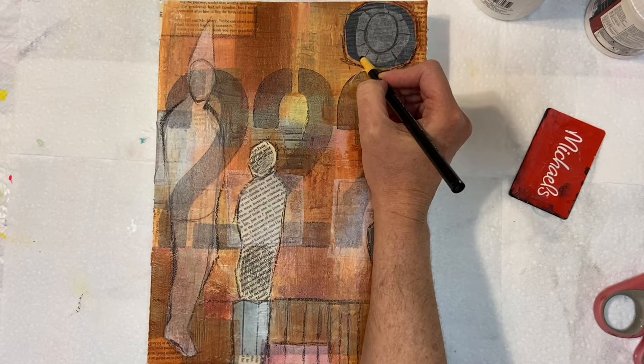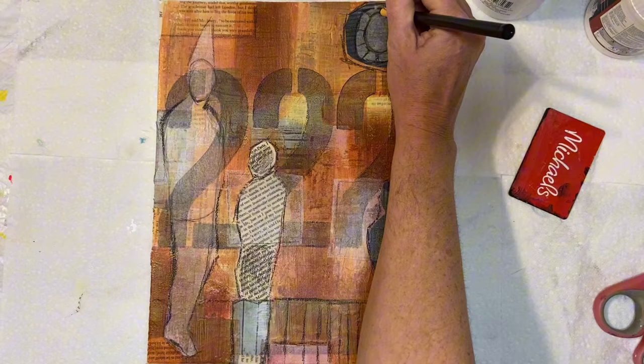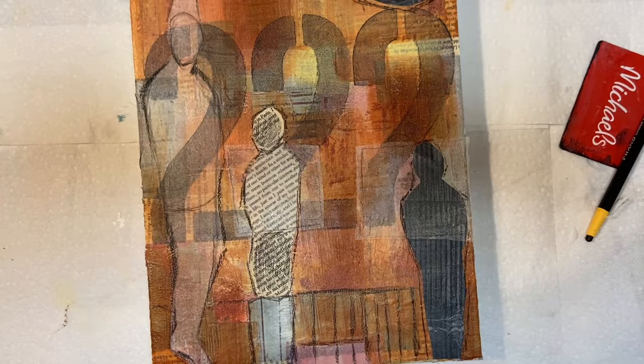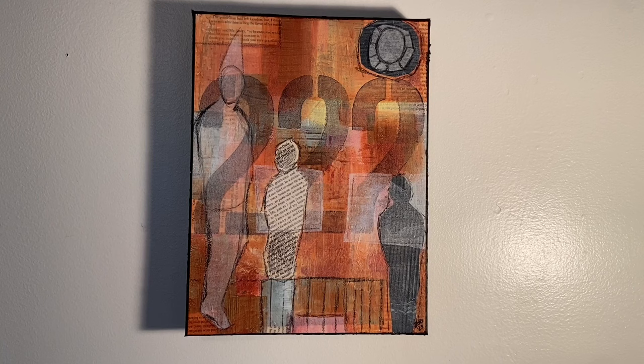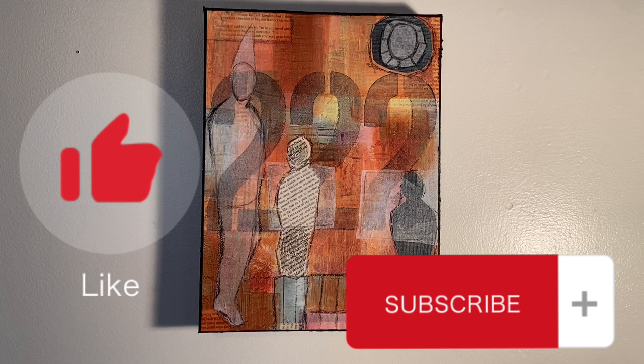At this point the piece was starting to feel finished, and it's important to know when to stop because you can easily ruin a piece if you keep going in and doing more work than needs to be done. So I chose this as a good end point. I've entitled this piece 'The Prophecy' and here it is all finished. This is actually for sale on my Etsy store and I will post a link in the comments. Thank you guys so much for subscribing and stopping by — I can't wait to see you again next time. Have a great day.